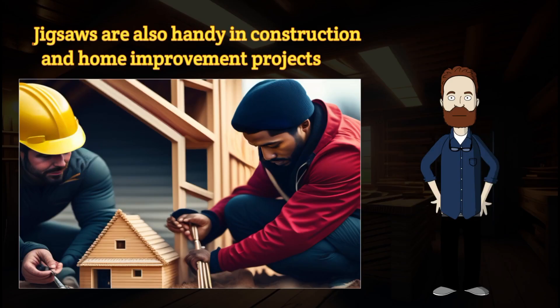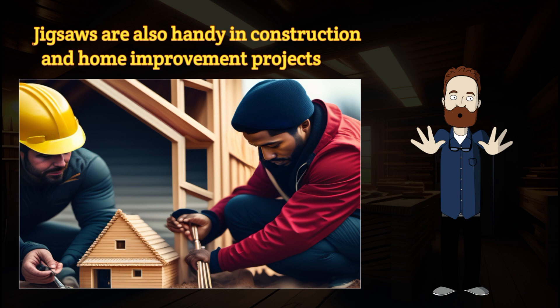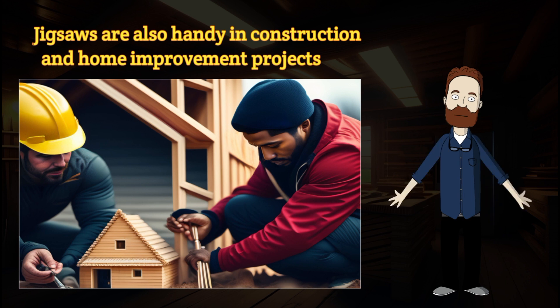But it doesn't stop there. Jigsaws are also handy in construction and home improvement projects. Need to cut out holes for electrical outlets or plumbing fixtures? The jigsaw is your best friend — its maneuverability and ability to cut at various angles make it perfect for those precise and tricky cuts.